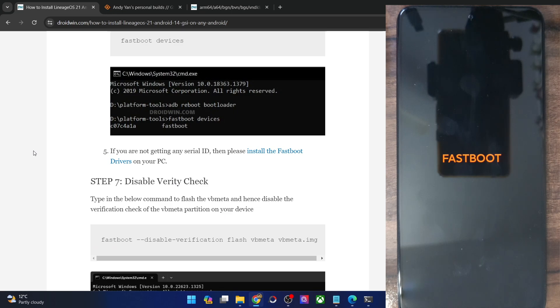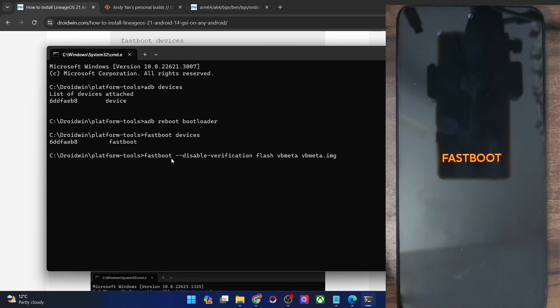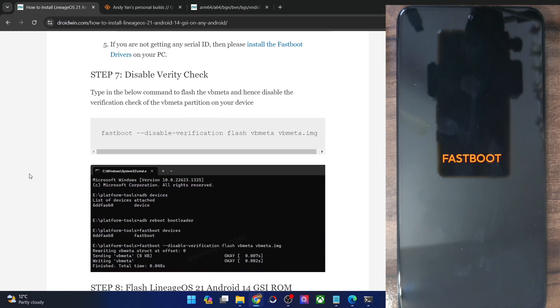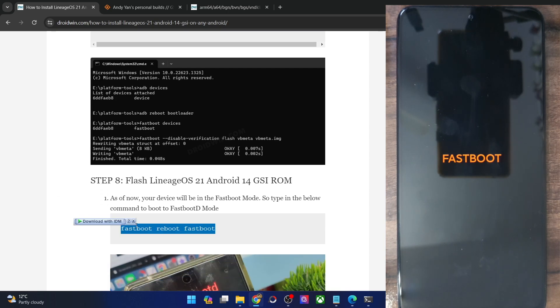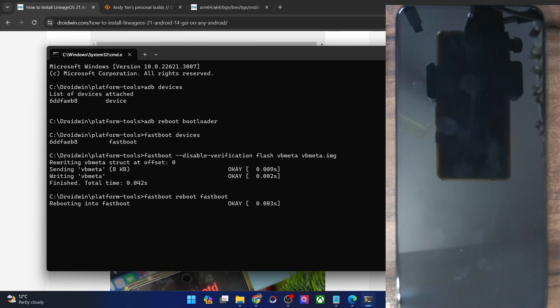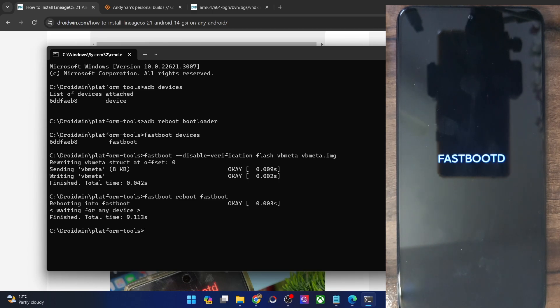Next, you will have to disable the verification check by flashing the VBMeta file from your phone. Simply copy the entire command, paste it in the CMD window, and hit Enter. It will now flash the VBMeta file and disable the verification check. Once that is done, you will have to boot your phone to FastbootD mode — type in 'fastboot reboot fastboot' and your phone will then boot into FastbootD mode. Let's wait for a few seconds and our phone will boot into FastbootD.